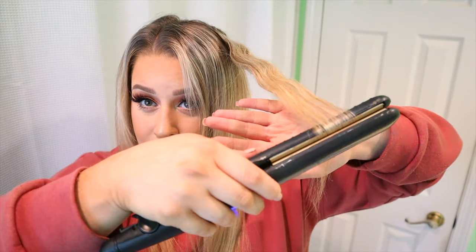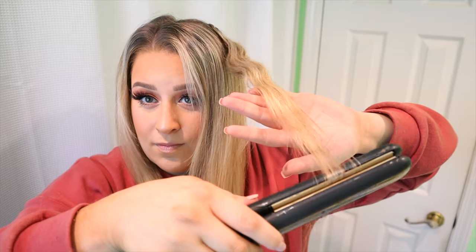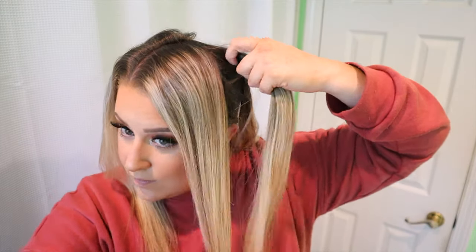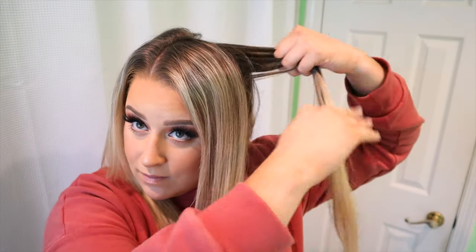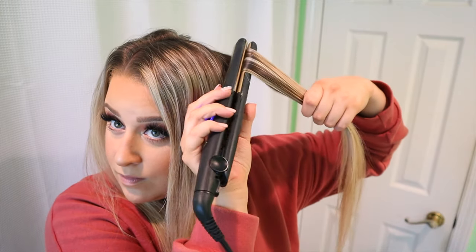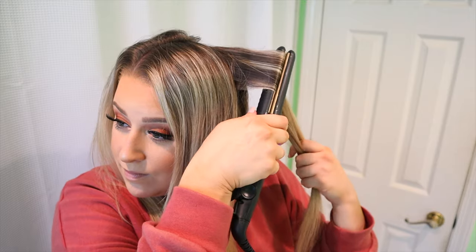I literally lived in this hairstyle all summer long, but this is something that could very easily transition into a fall look — just an easy breezy style that makes it look like you tried a lot harder than you actually did. It also just switches it up from normal straight hair or normal curls.